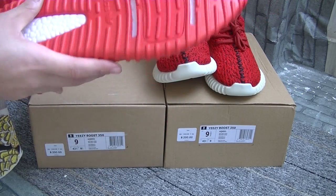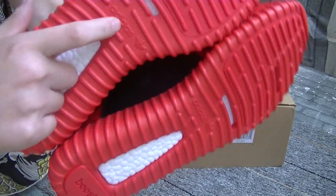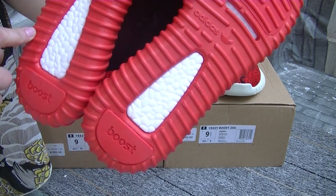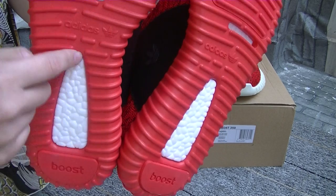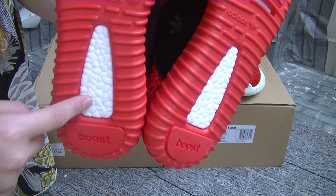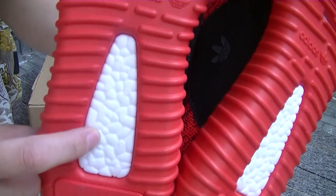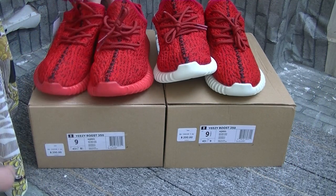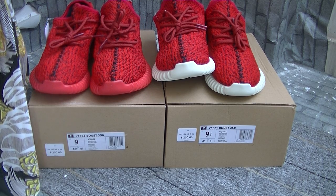And also the Boost and Adidas logos. The white part still has small flowers printed — or we can say it's texture printing on the white part. This is the Yeezy Boost 350.